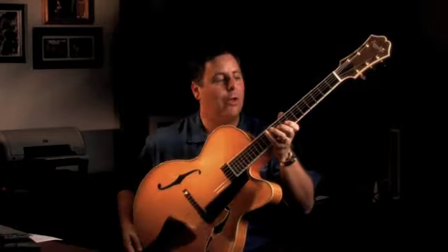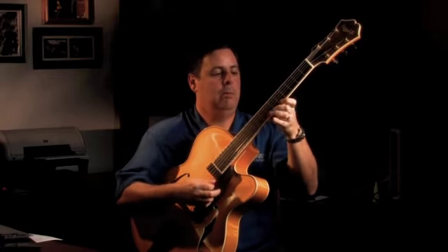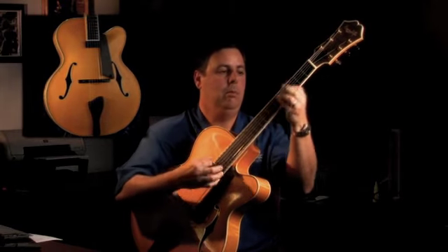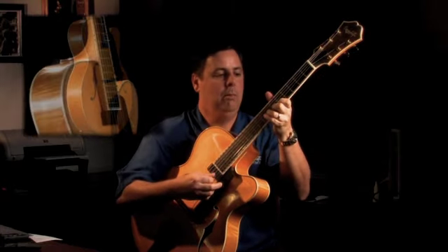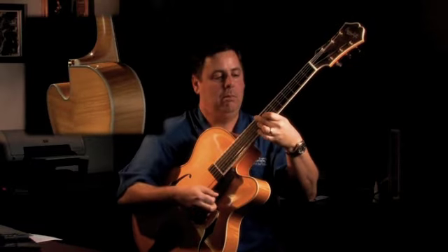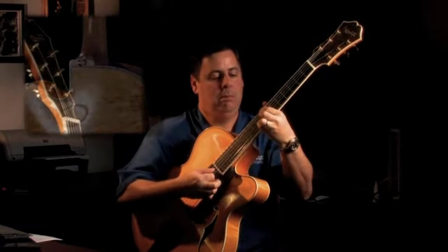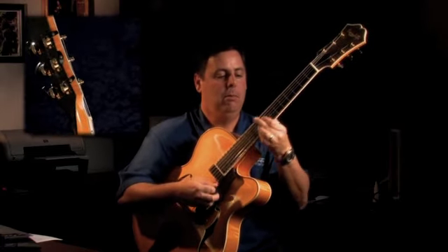So I thought I'd play a little bit for you so you get a chance to hear it. We have a large horn on the guitar.